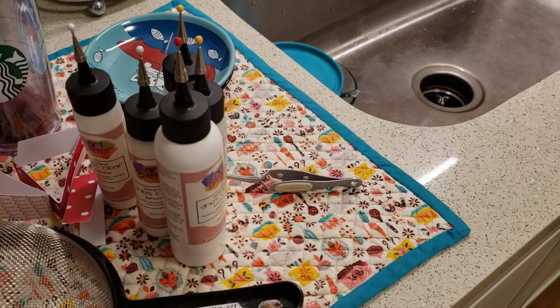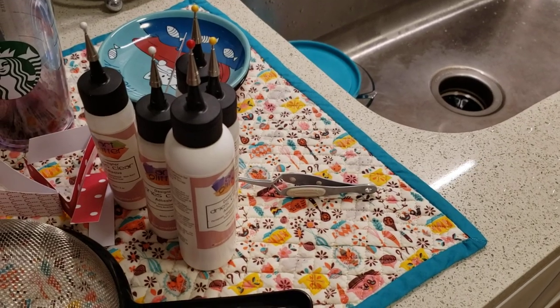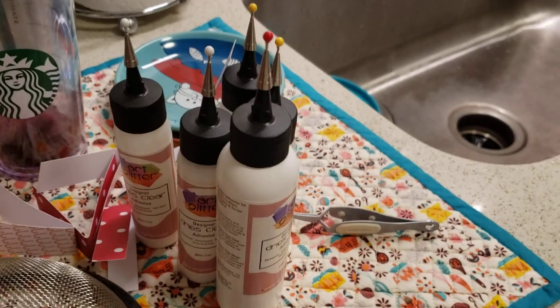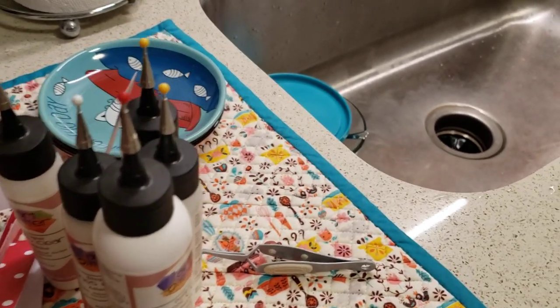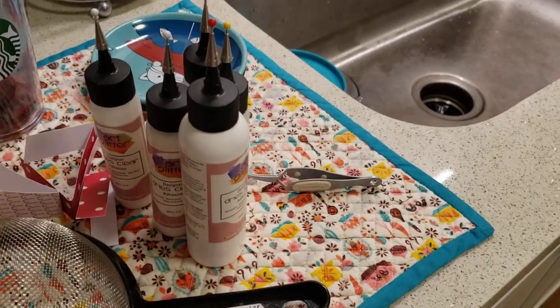I'm not sure that this fully requires a video, but just in case somebody doesn't know how to unclog their glue — this is specifically our glitter glue — I would like to show you how I do it. So let me get you in position.